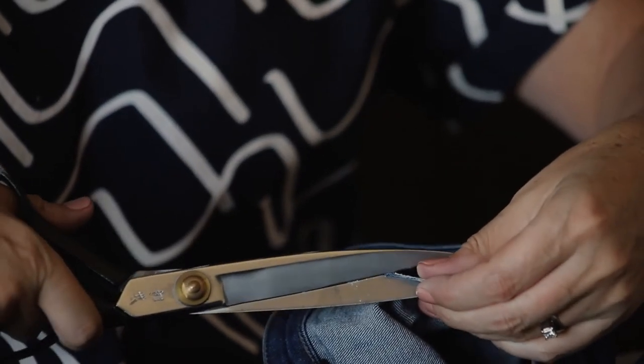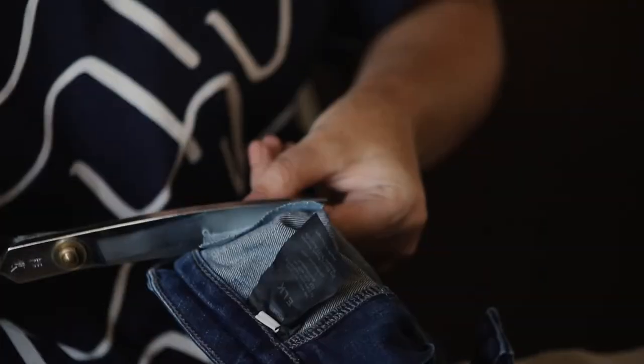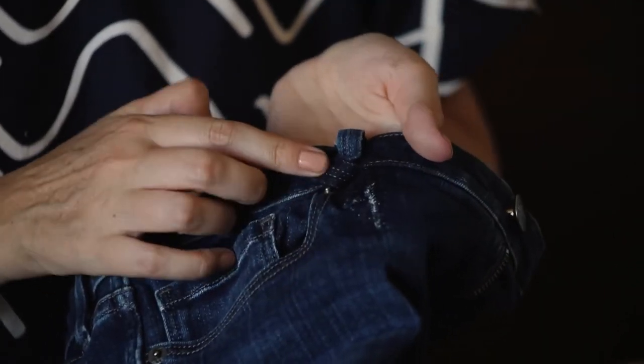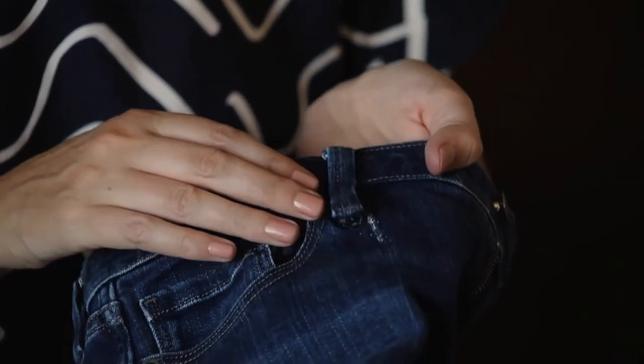You can trim off the threads, and you can also trim your patch down at this point so that it's not far too big. You can stitch it down further if you would like to. That's our tear repaired and we can then reattach the belt loop and the jeans will be ready to wear.